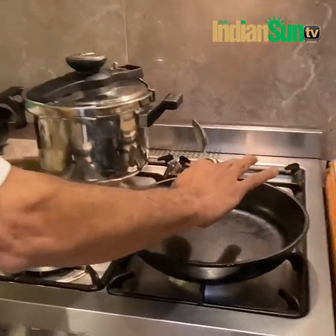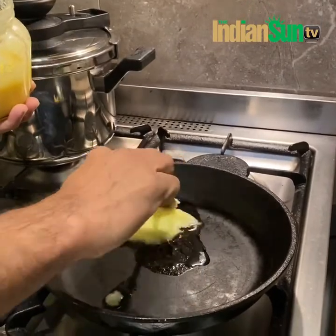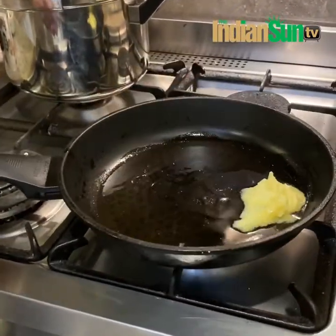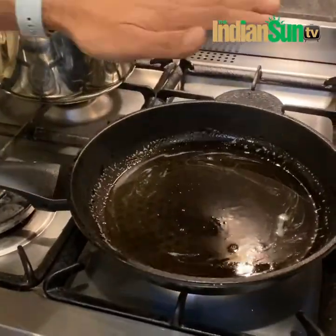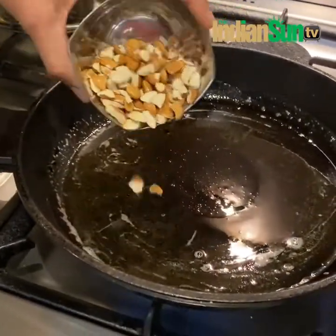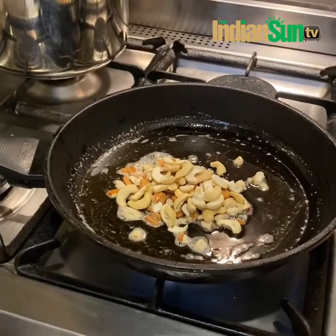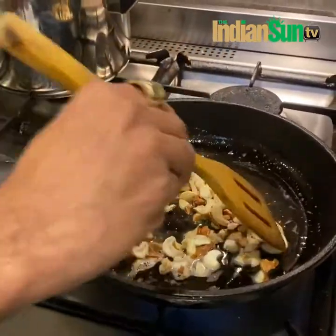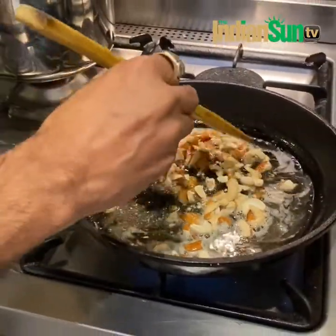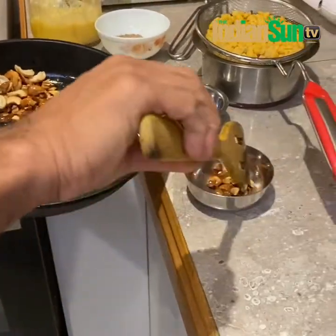The pan is hot so to fry the nuts we take about one tablespoon of ghee. Give it some time to melt down. Once the ghee is melted and nicely hot, we add the broken almonds and cashews and fry them nicely to golden brown. Then take the nuts out — nice golden brown, beautifully done, nice and crispy.